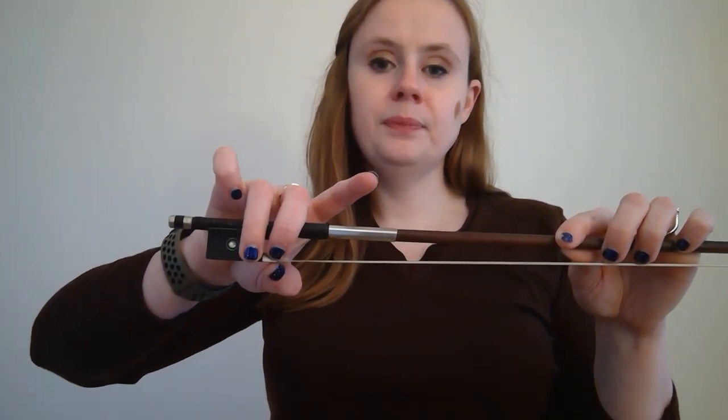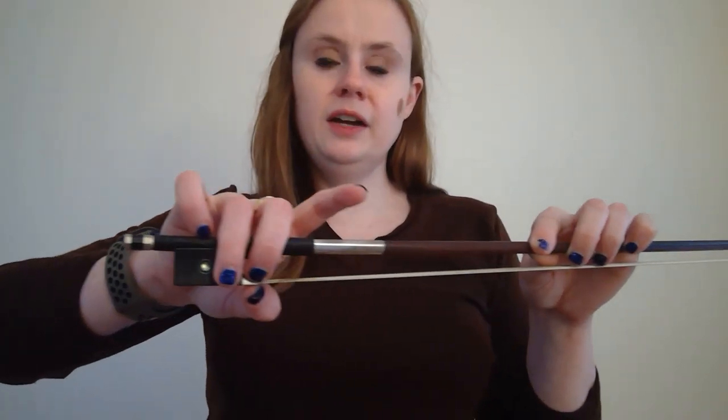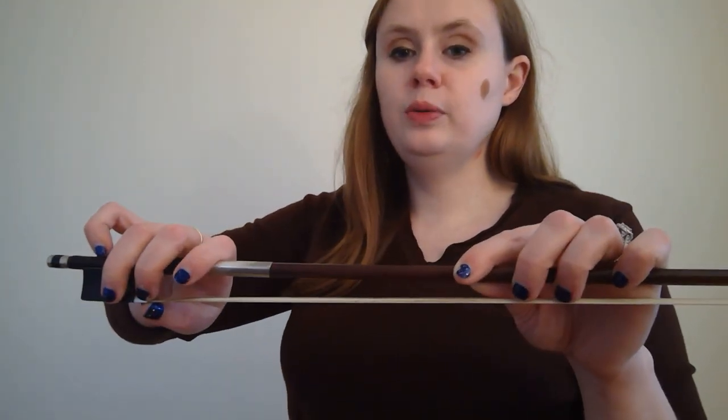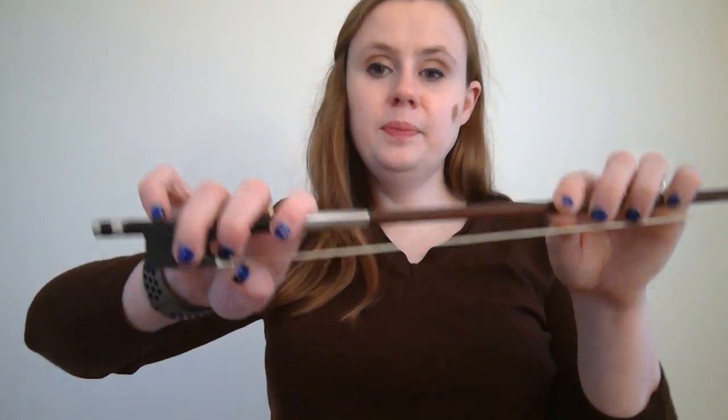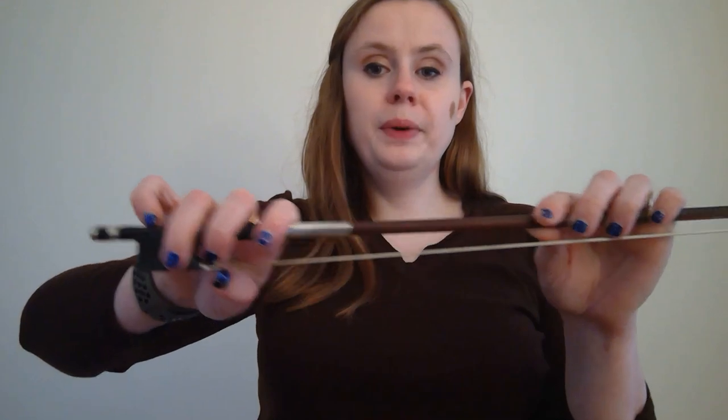Your thumb should be half on the hair and half on the metal part and it should be bent. Now bring your middle finger around the bow so that it's right across from your thumb. Place your ring finger right next door. Pinky goes right on top, nice and curved. And your index finger is going to hug the bow, touching between the first and second knuckles. I like to start students with the thumb on the outside of the bow because it's a little bit harder to control, but if you feel ready for it you can bring your thumb inside the bow directly on top of the frog, making sure it stays nice and bent. Shake your hand out and show me a good bow hold.